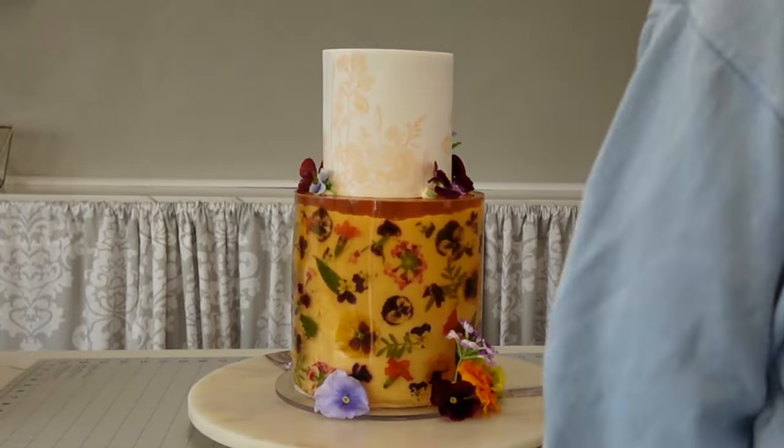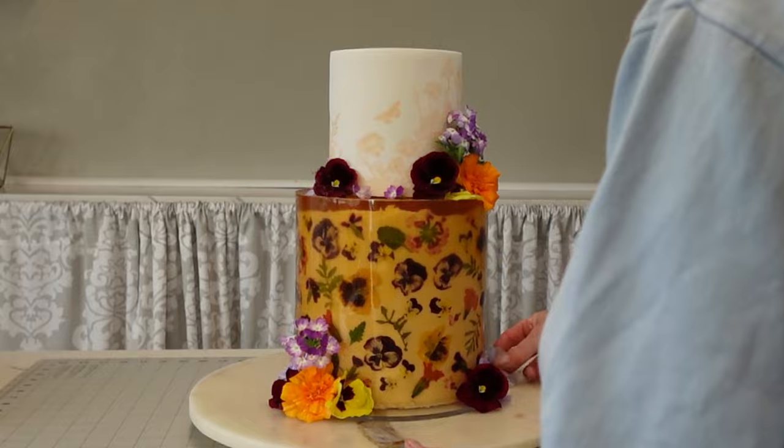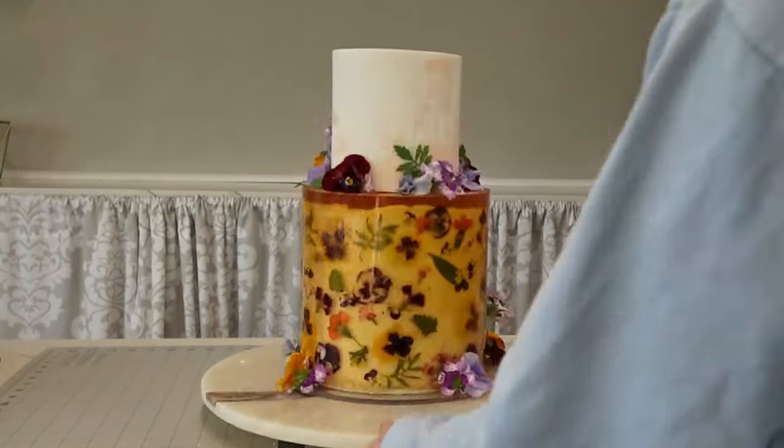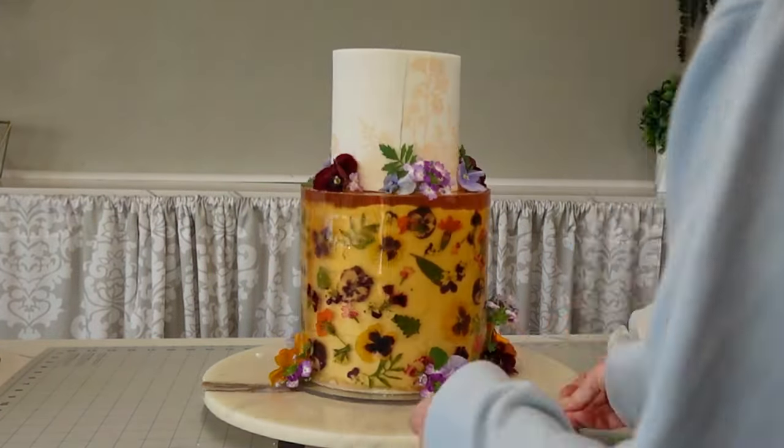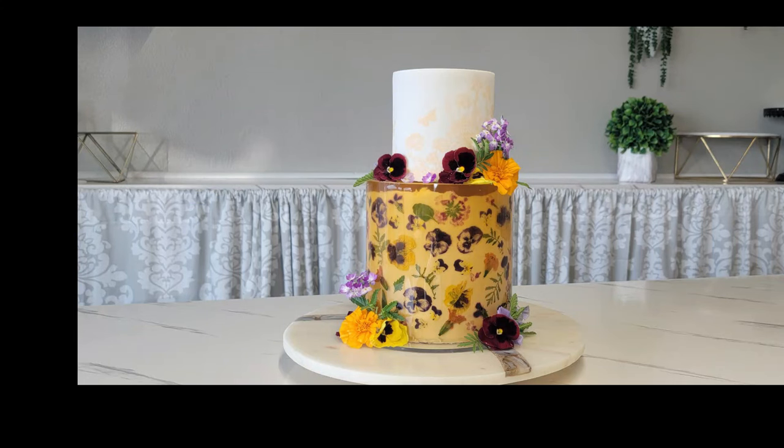I'm still trying to figure out the best angle to film by myself without getting in my own way — if you have any ideas let me know! Here's the finished fresh floral edible gelatin two-tier stenciled cake. I hope you all liked it and got something from it — we'll catch you next time.